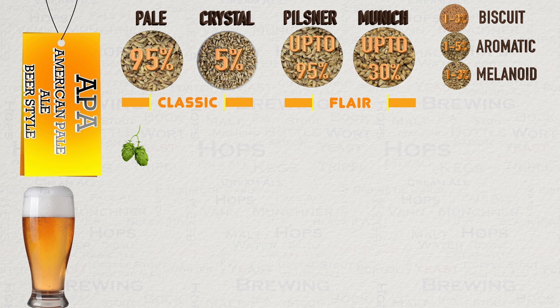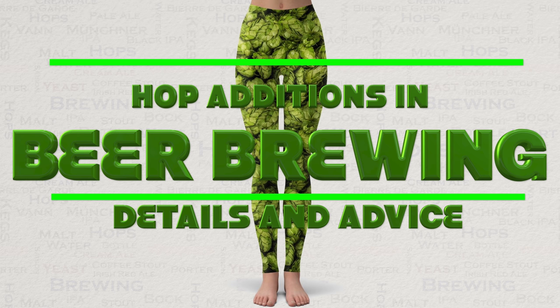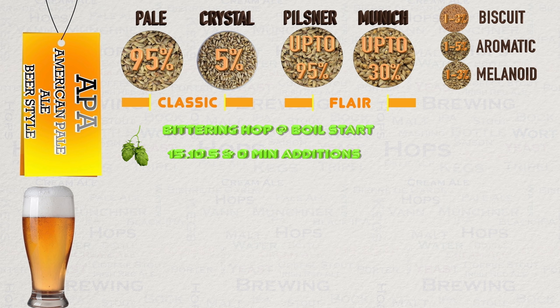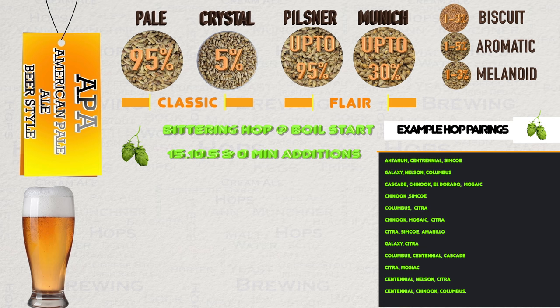In terms of hop additions, the classic APA will always start with a bittering hop at the beginning of the boil, usually at 60 minutes. If you see any 30-minute additions in a recipe, I would suggest you move them to 15 minutes where they can have a better effect. It is also very common to see 10, 5-minute and 0-minute additions for this style. The hops that you should use really should be American, or at the very least the end result should taste mostly of American hops. The classics like Cascade, Centennial and Amarillo work very well, but there are simply many hops that also work great. Here are some popular pairings on screen. What is vital is to use these in accordance with the BU-GU ratios discussed earlier.